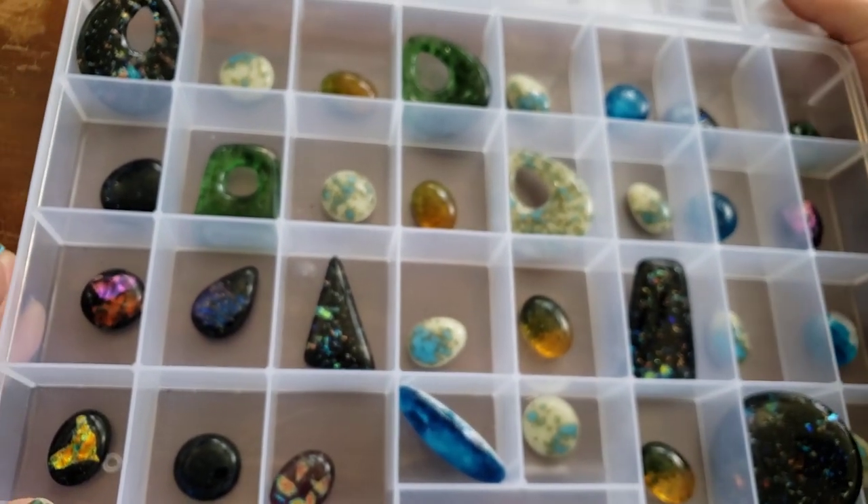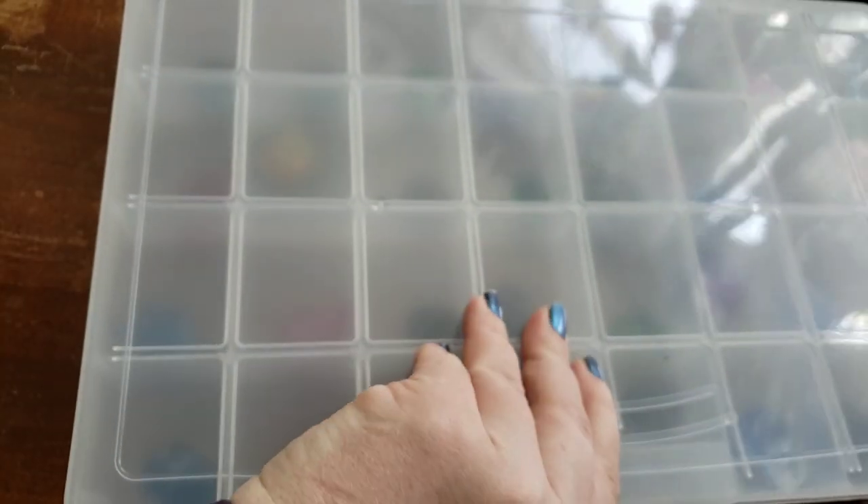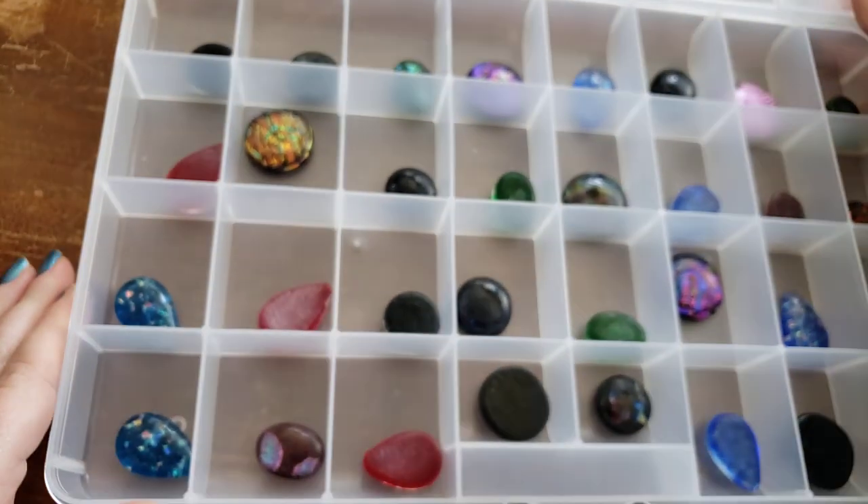But yeah, so that's one of the trays — just some more. I just like looking at rocks and chatting with you guys. And then we have a whole other tray of dichro, and I'm just going to give you guys a quick little sweep over of these.